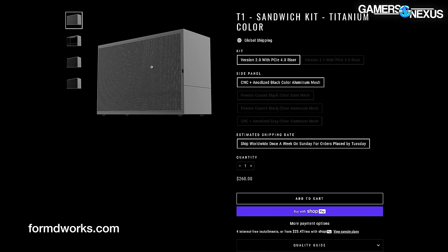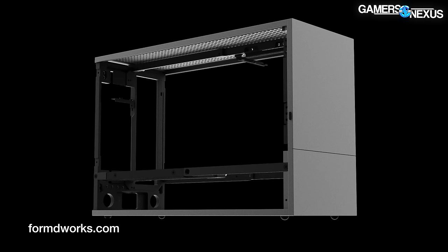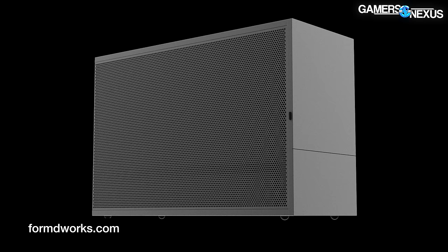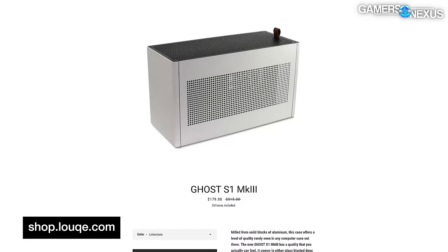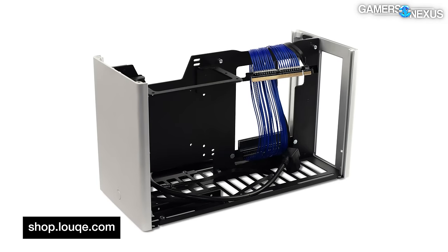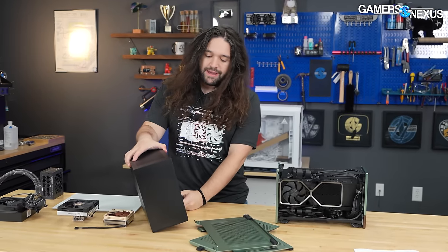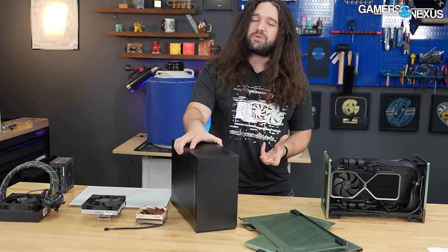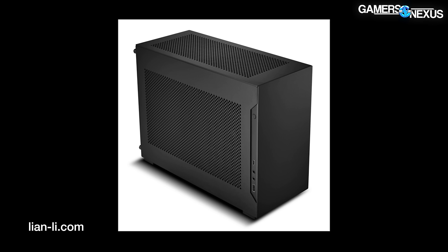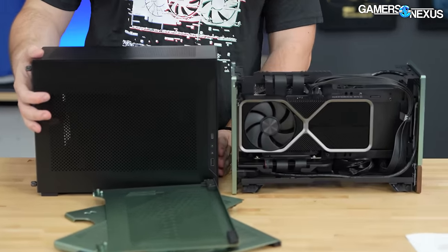The Terra's direct competition would be the $220 Form D T1 sandwich. Fractal obviously drew inspiration from this case, and judging by the name you can tell it is also a sandwich style but with a more traditional mesh panel. The Loke Ghost S1 is another direct competitor priced at $180 on sale — exactly the same as the Terra. There are also less expensive options like the Dan Case A4 H20, which we're also working towards reviewing. That one is $155, a little cheaper and poses some fierce competition in a relatively similar form factor.